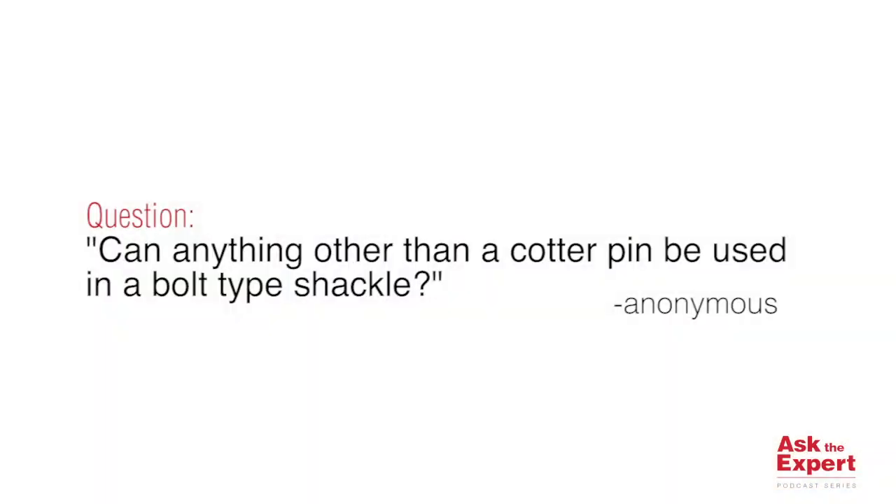Hey, I'm Brandon Dunn. I'm the Crosby Group Product Manager for shackles, wire rope fittings, turnbuckles, and load binders. For today's Ask the Expert series, we had an interesting question about cotter pins and shackles. The question was: can you use anything other than a cotter pin to secure the nut on a bolt nut and cotter type shackle?